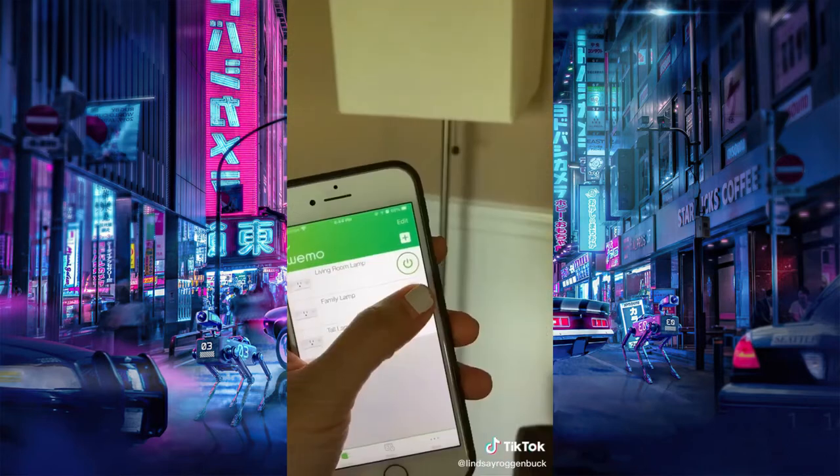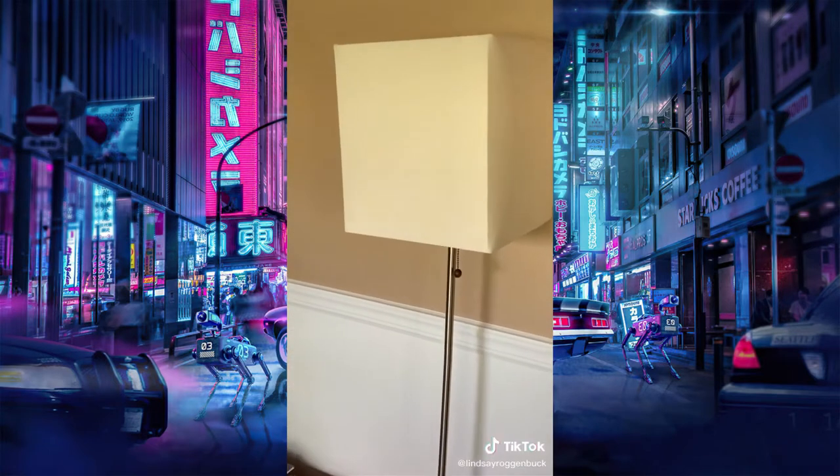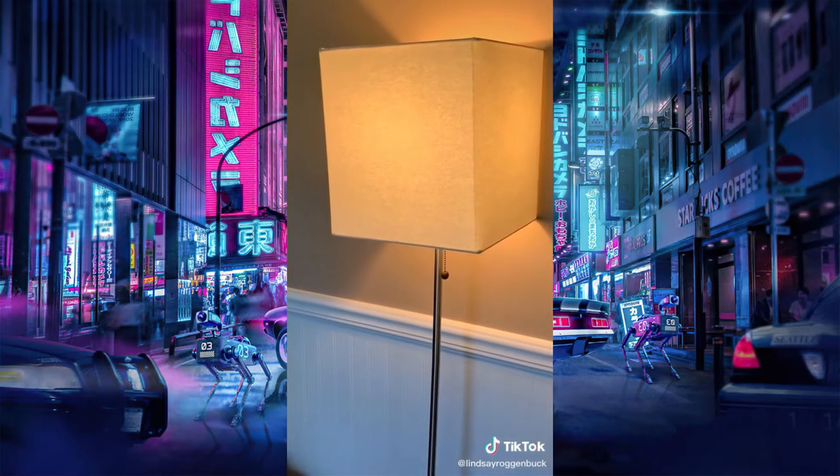You can set things like timers for when any of them go on and off. And you can even hook it up to your Alexa or Google Home. It's great for when you're out of town and you want to have your lights come on, your TV, or even your Christmas lights.